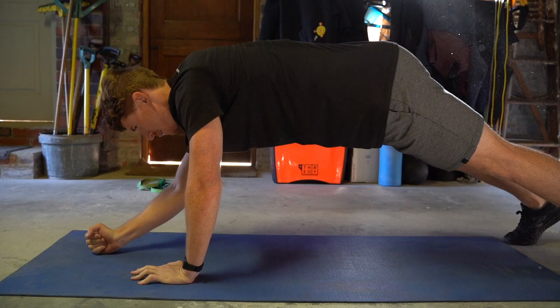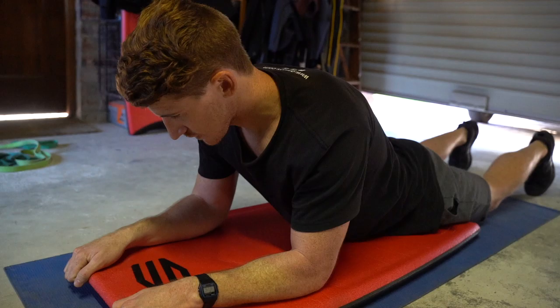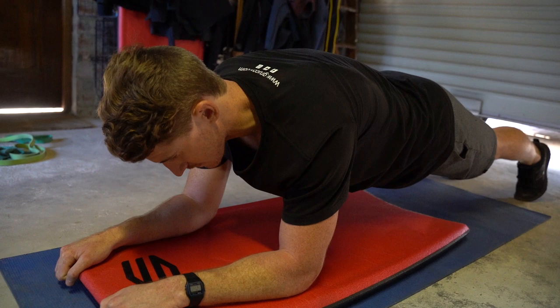The next exercise is one I'm sure everyone knows — the plank. We are going to use the plank to really stabilize the core, work the shoulders a bit more, and help you get your legs stable in the water, especially if you are going to be getting onto bigger waves. This is a really important exercise for keeping your core tight and maintaining stability on the board as best you can.